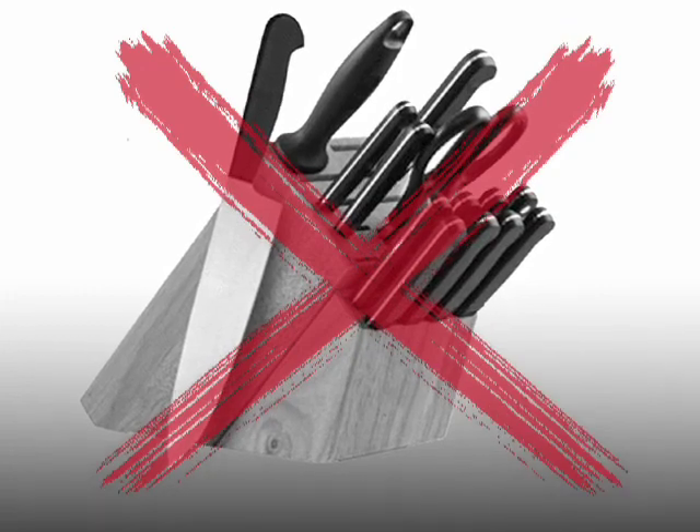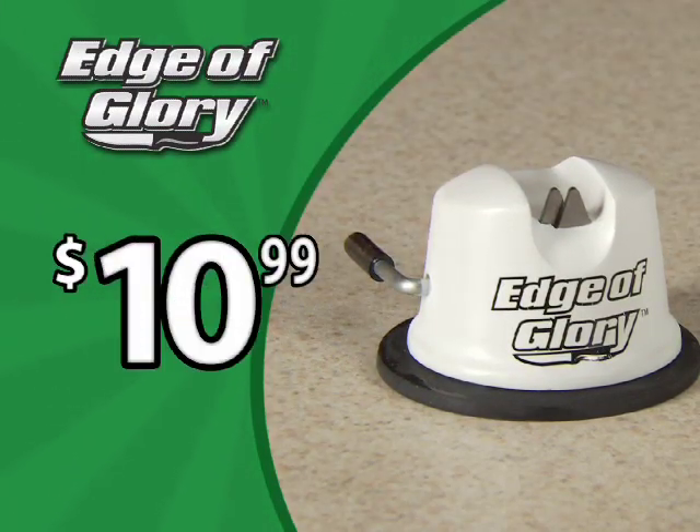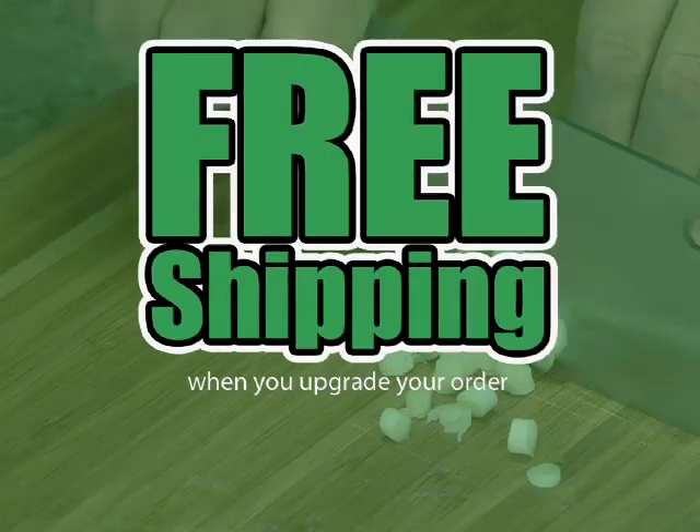So don't spend a bundle on new knives when you can get the Edge of Glory for just $10.99. Order now and find out about free shipping.